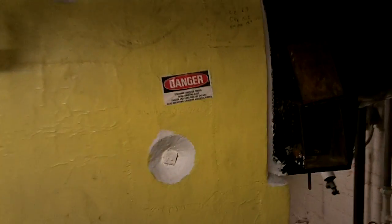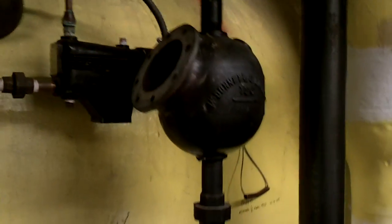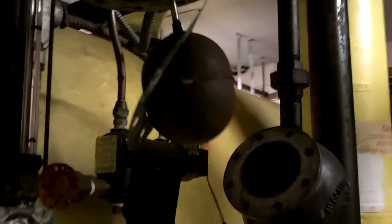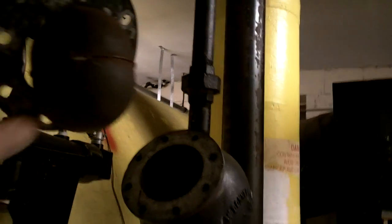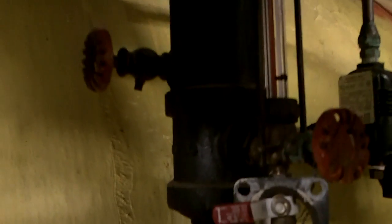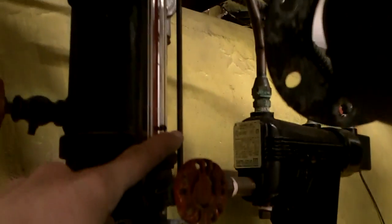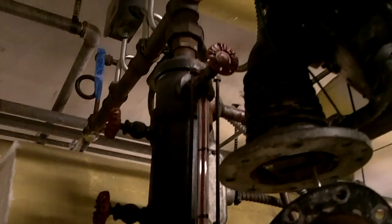This boiler is pretty old. It's a low pressure steam boiler. You've got the McDonnell Miller low water cutout right there — it's disassembled and hanging right there. What happens is that float stays up, and when it drops it shuts off the boiler. That elevation is about the same as the bottom of this gauge glass, and in the middle you've got your normal operating water level, and then high water right there. This is a low pressure steam boiler, probably about fifteen pounds.